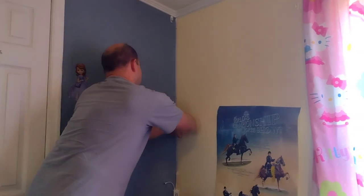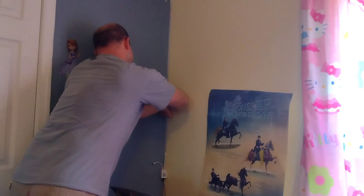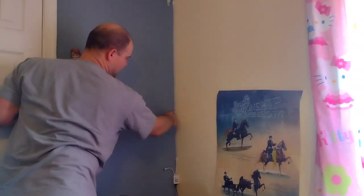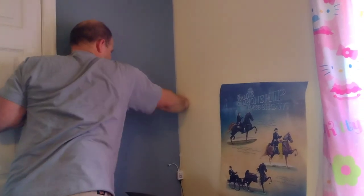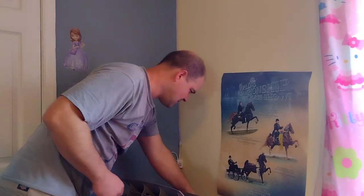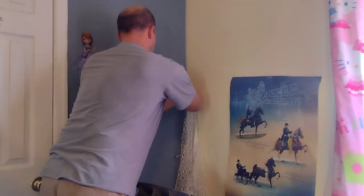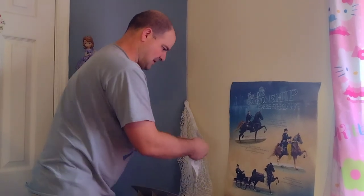You can see how all the threads are inside the drywall. I'm going to keep going — it's getting pretty tough. I'll go all the way until the curvature and stop right there. Now I've got my corner established.